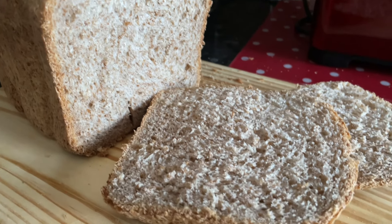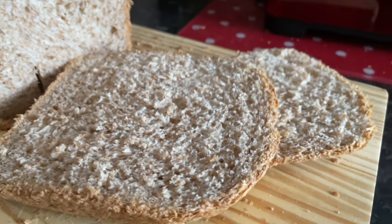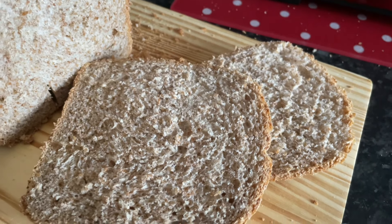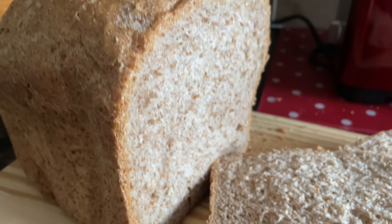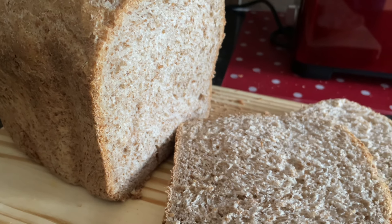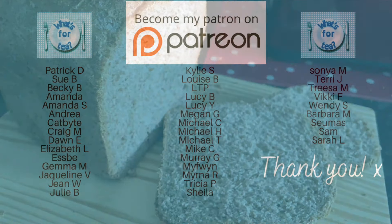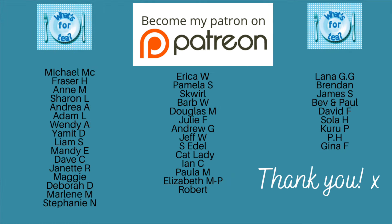This is what it looks like inside. The lighting doesn't do it justice — it's much more brown in real life — but it's got a lovely texture. This is fantastic toasted with some butter on top. It obviously doesn't last long because you're making it yourself, but it's beautiful.